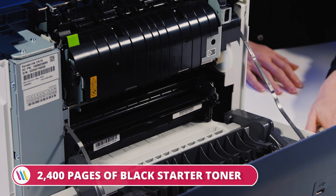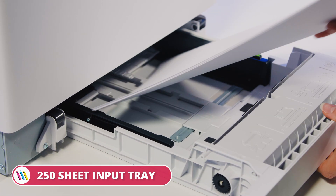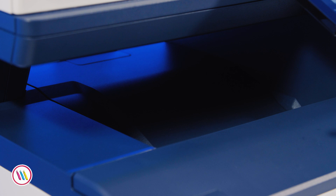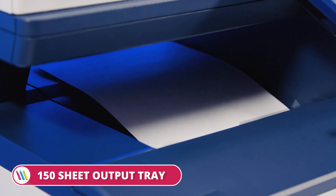All you need to do is load some paper. This can hold 250 sheets, but if we wanted to we could actually boost our paper capacity with an additional 500 sheet input tray. We also have a 150 sheet output tray.